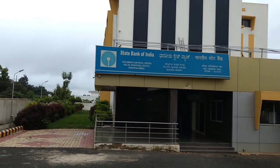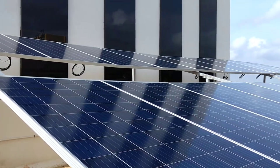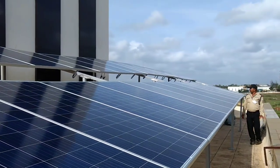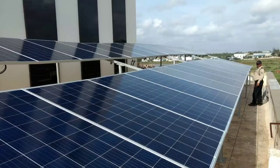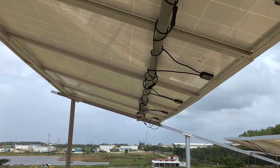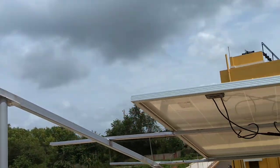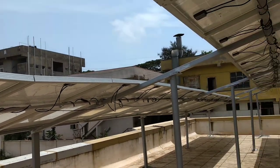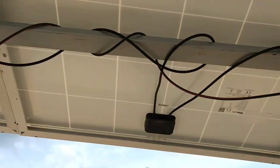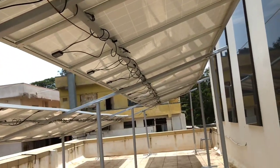The weather today is not ideal for solar generation, but we have completed our structure work on the State Bank building. All the PV modules are now mounted on the structure. These are 325 watt Trina Solar polycrystalline panels. I am going to distribute them as 16 and 16 panels in two arrays. All the panels are now connected in series — it's a bright sunny day — and 16 plus 16 equals 32 panels connected to the inverters.